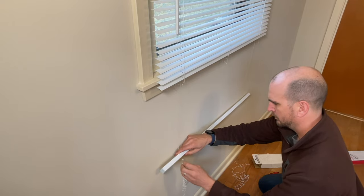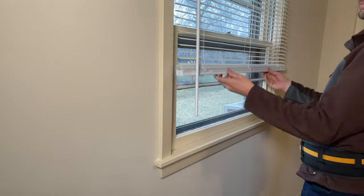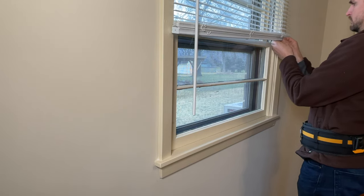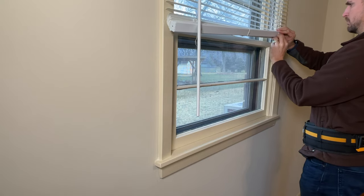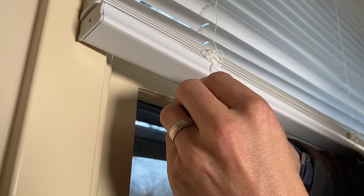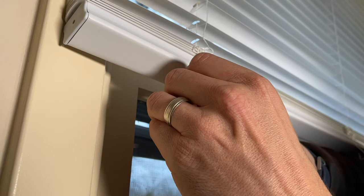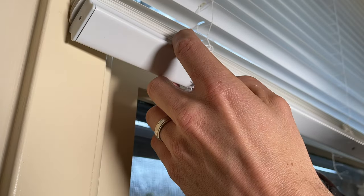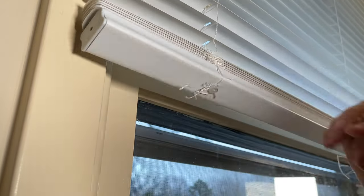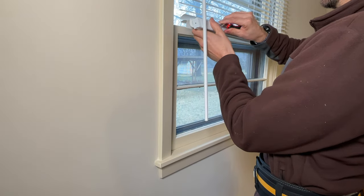There will be plastic plugs on the left, right, and center which need to be removed so we can tuck in the extra pieces of string on the front and back. I'll trim off about two to three inches of string on each. Pull a plug out — that cord is the one that goes up to the head rail to retract the blind. Wrap those extra pieces of string around that cord a couple of times, then push the plastic plug back into the lower rail. Use micro side cutters to trim up any excess string to clean it up. Now the blind is at the right length for the window.